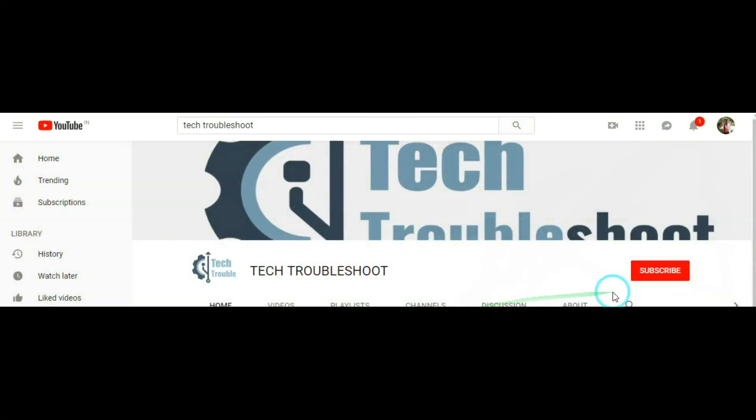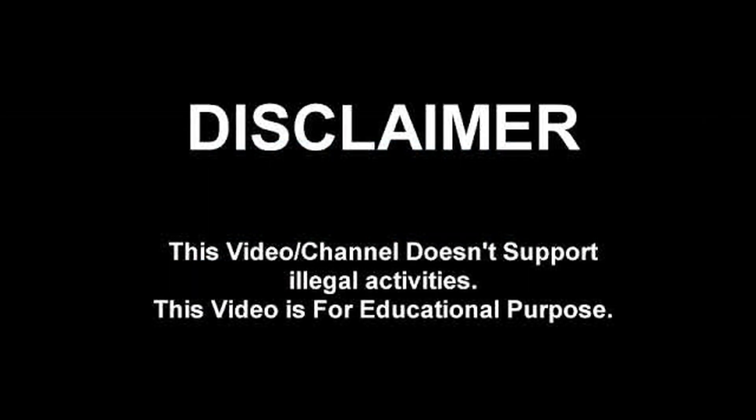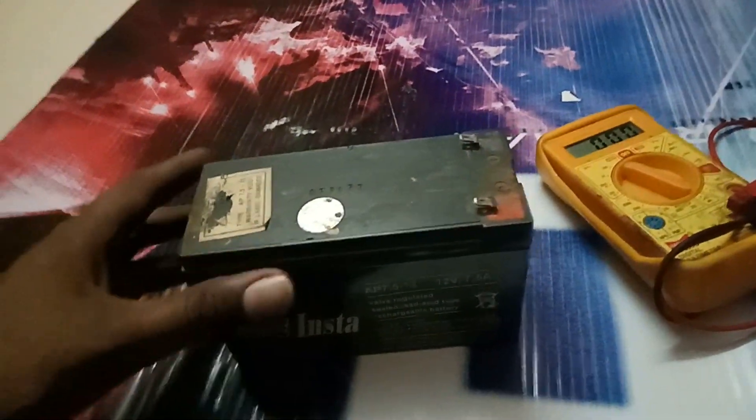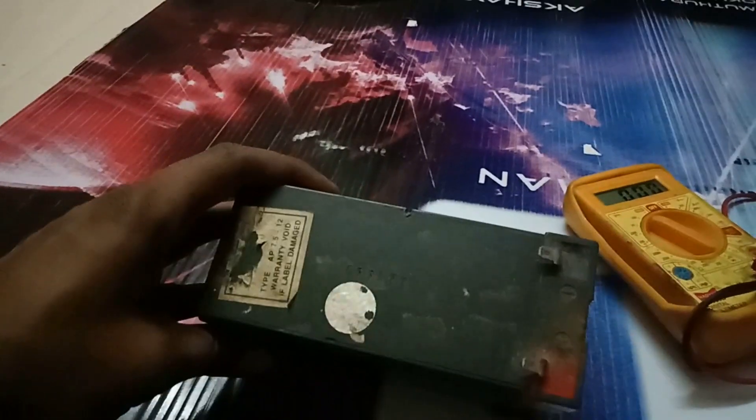If you want more technical troubleshooting videos, just click the subscribe button and bell button. This is my sample dead battery — this battery has gone totally dead. I will show how it's fixed and how to recover the battery in an easy way.